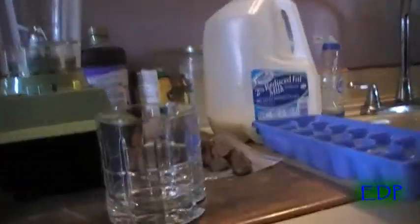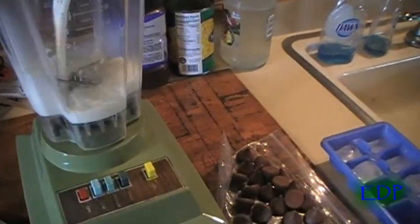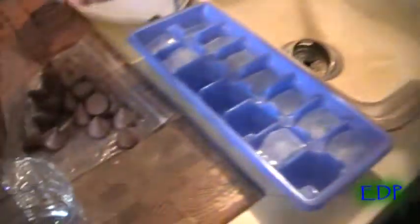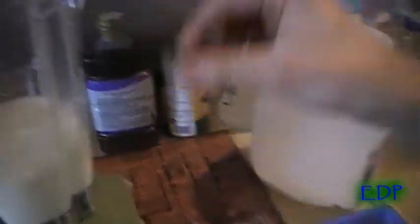So first you take the milk and pour it in the blender. And then you take Hershey Kisses and put them into the blender. Whoops. Whoops.